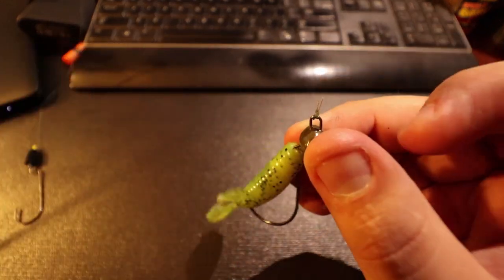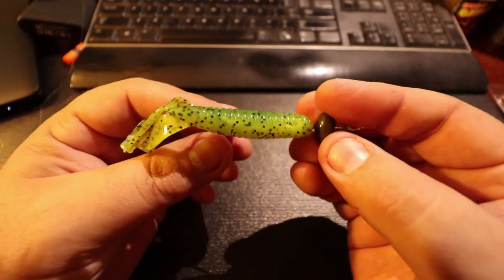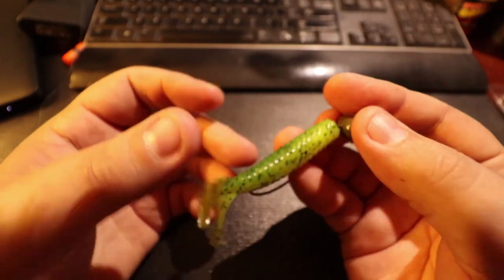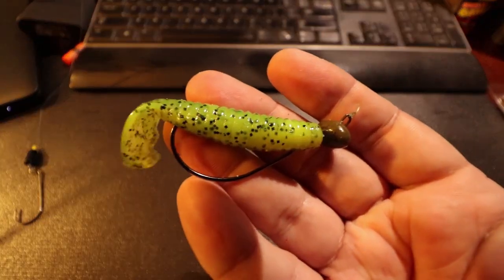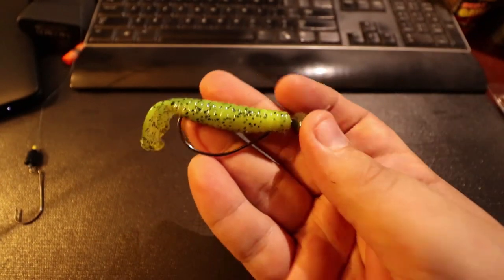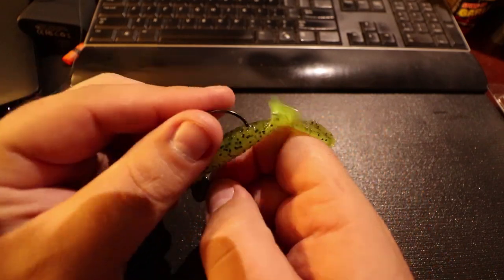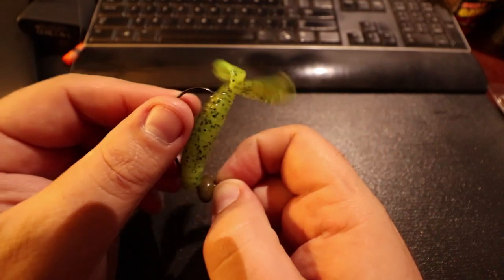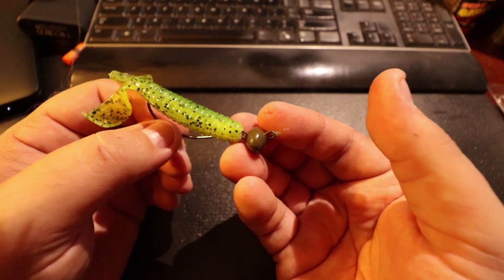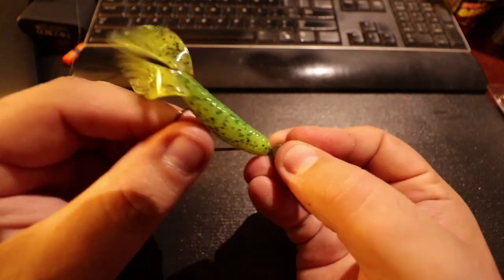Then tie it on — I always tie a palomar knot — and you can throw this out there on shore, on points, along the bank. If you're on shore, throw it parallel with the shoreline and hop it. That weight will stay down on the bottom and the bait has the freedom to move however it wants. A really really good way to keep contact with the bottom but also have that movement when you want it.